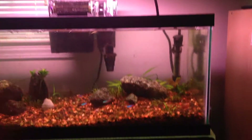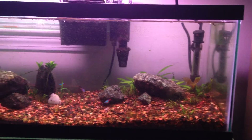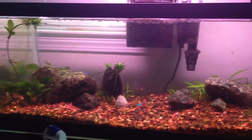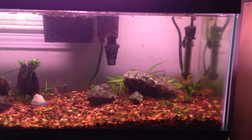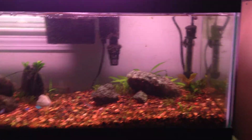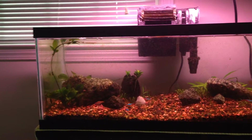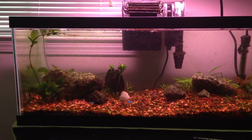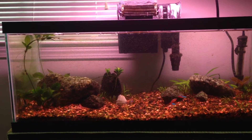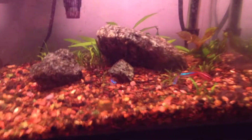Alright guys, Justin Holsey here. 20 gallon long planted — it's been a little while. As you can see, things are definitely growing. It's the last day in April 2014. I set this up June or maybe July of 2013. 20 gallon long, Iwagumi setup. So I'm giving an update here.